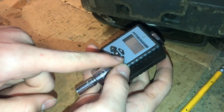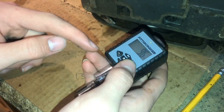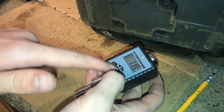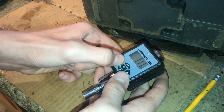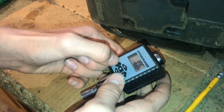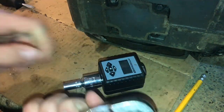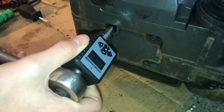Now we can move our torque up. It's already set at 10. To move it up and down you can just click the minus or the plus, and if you want to go to a higher torque, hold it down — it'll beep and go up much faster. We want it at 10, so let's bring it back down and take our half-inch drive ratchet and put it on these bolts.